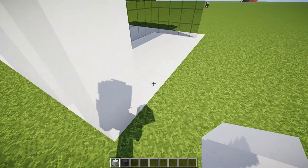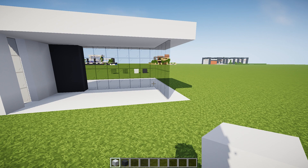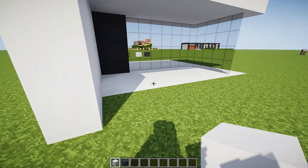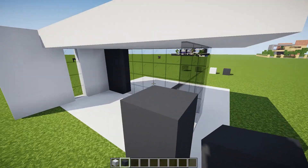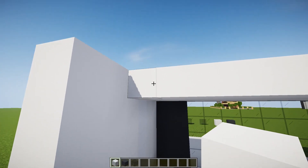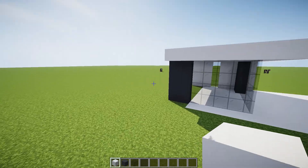We're going to go a couple more blocks here. Is that big enough? I don't think that's quite big enough — we're going to go a couple more, one and two more, just like that. Then over here we're going to come with our gray concrete and put it there and there, just like that. And then we're going to extend this roof out like this. There we go — cool.